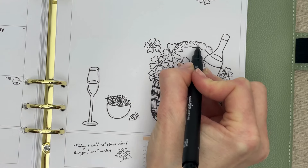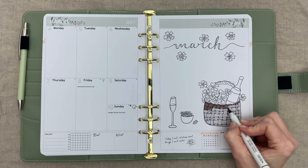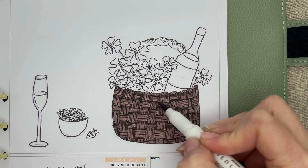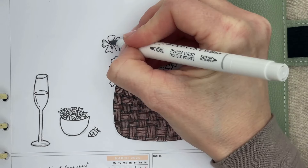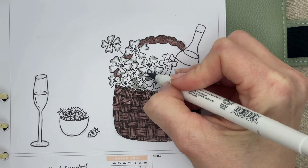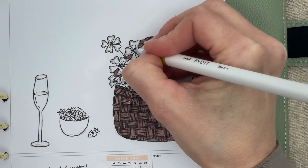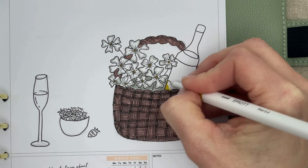I added details to the handle by drawing some angled strokes for a rounded shape. I then filled in the basket with the brown Zebra mildliner. I created a slightly darker brown in the folds of the basket weave by running my marker over it more times. I outlined the white flowers in the grey Zebra mildliner to give them some more depth, and filled in the middle of the flowers with the yellow-green mop fineliner. I also used this color for the bottle and glass.